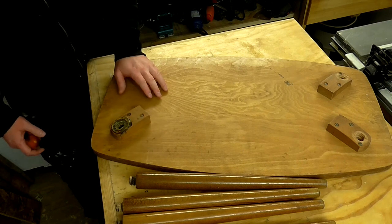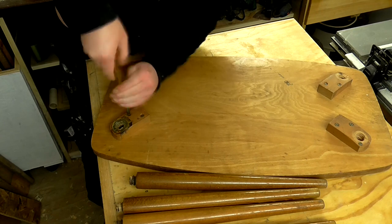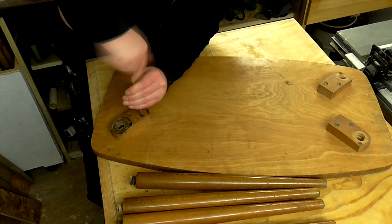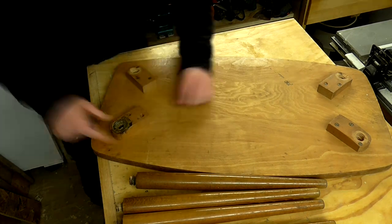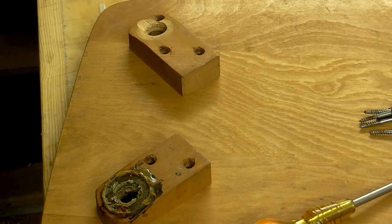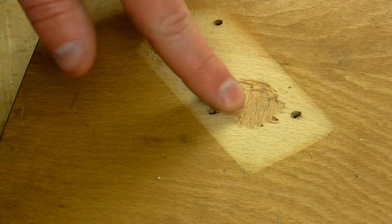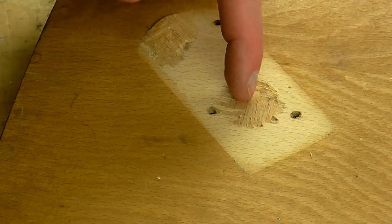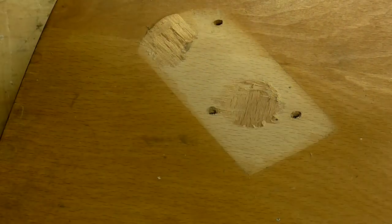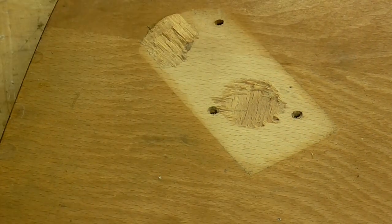I'm going to work on the tabletop first and I'm going to start by unscrewing these leg mounts. Now the screws are out, I can tell that this mount seems to be glued on there, so I'm going to hit it with a mallet and try to remove it. With the leg mount removed I can see from the tear-out that underneath the grain is running this way when the top veneer is running this way — so that tells me this tabletop is plywood. Plywood is better than chipboard, so that is a win.